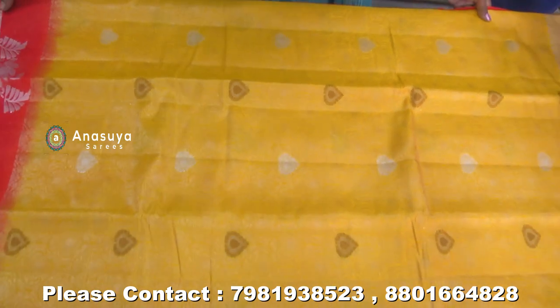This is the shoulder zari border. This is the Christmas saree. It has excellent pieces and beautiful colors.